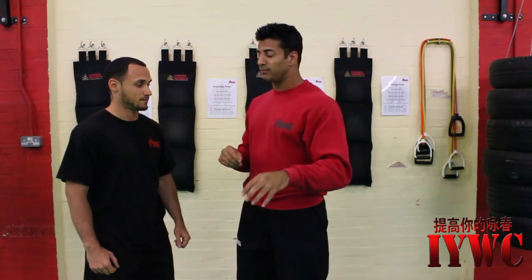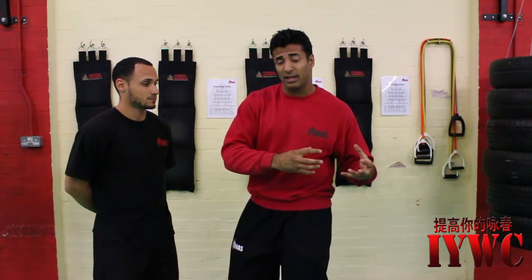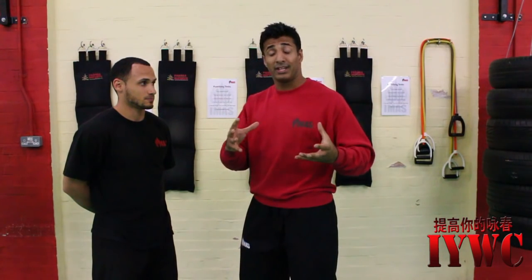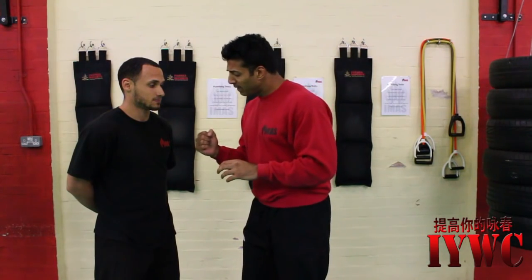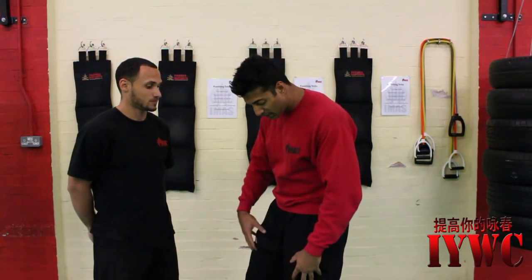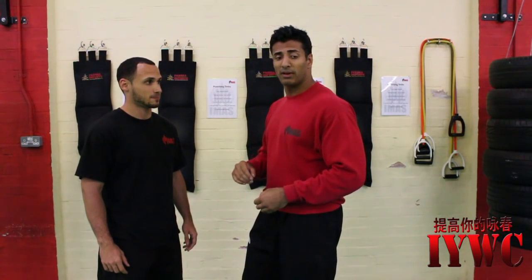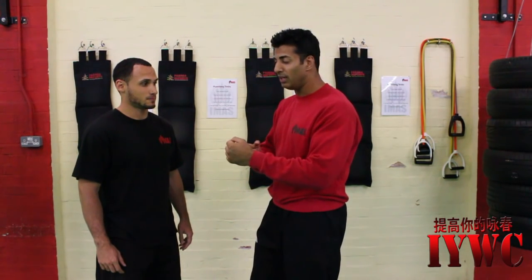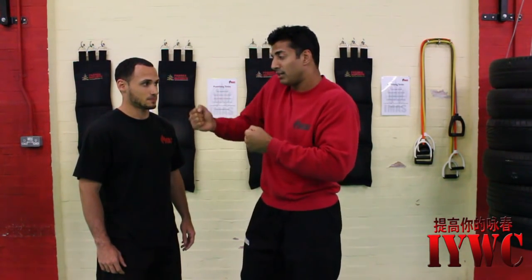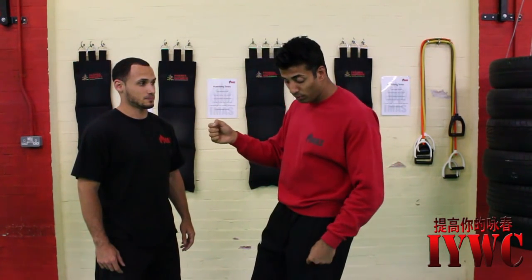This brings me onto structure. I've seen this done really badly so many times. This is an extension of the seven key components. Leg drive, hip recruitment, core activation, using the spine, shoulder pack, good elbow and wrist alignment — you need all these. I can't be punching with my shoulder, I can't punch with my hips back or leaving my feet back.